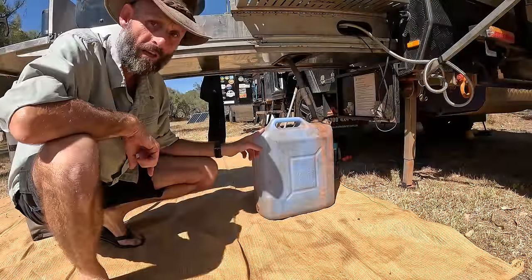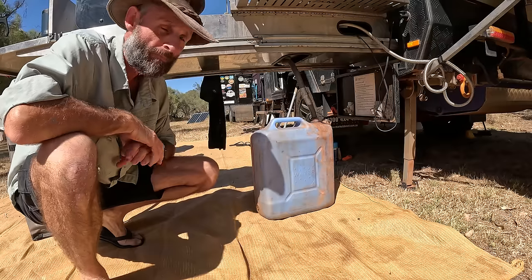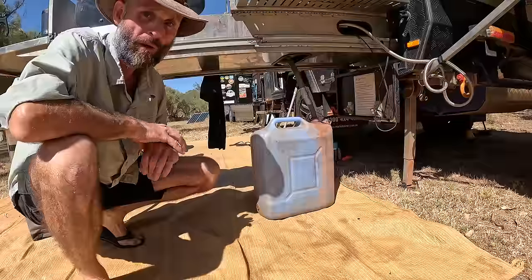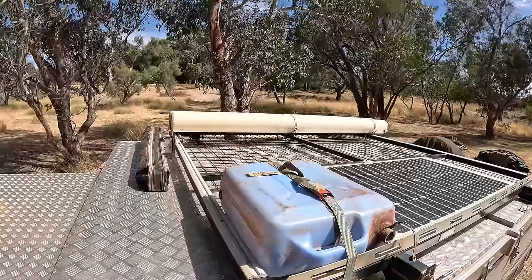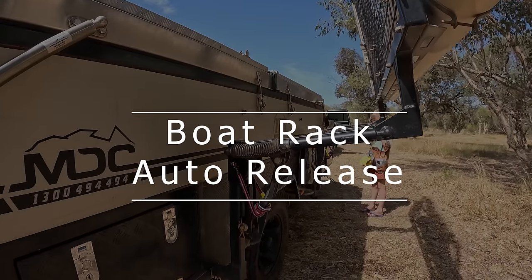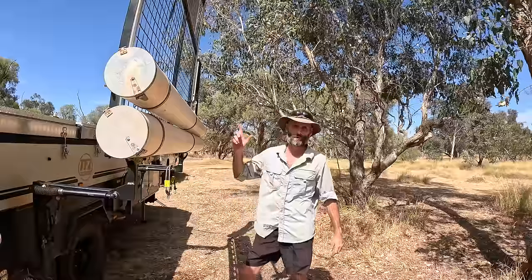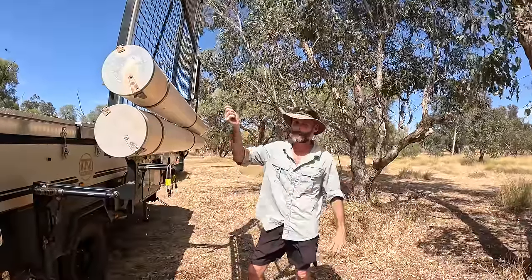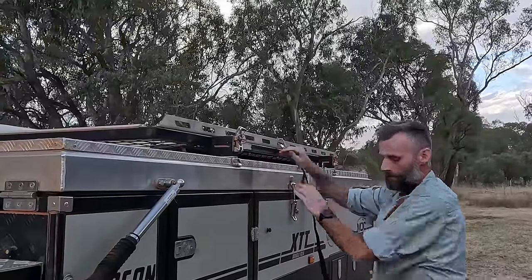Get yourself a jerry can for your waste water — it saves you getting splashed on your feet, and when it comes to emptying it's a lot easier to tip out than a bucket. It straps onto the boat rack really easily, and you can pull it off when it's time to pack it away.